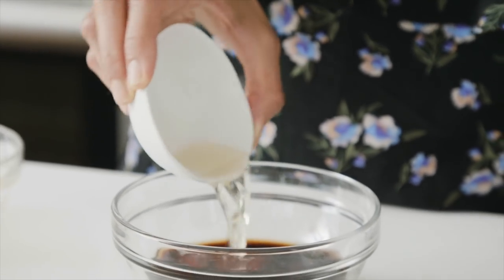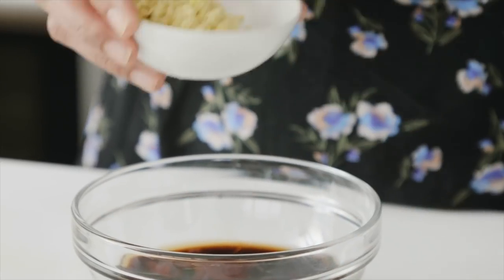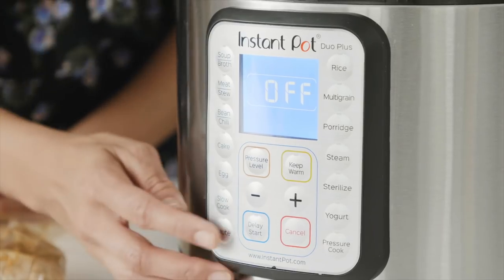Then we have some rice wine vinegar — they're the same thing — which will be the source of acid in the sauce, and some finely grated or minced ginger. I've got the Instant Pot on the sauté setting and once it heats up I'm going to add some oil to sauté the tofu.